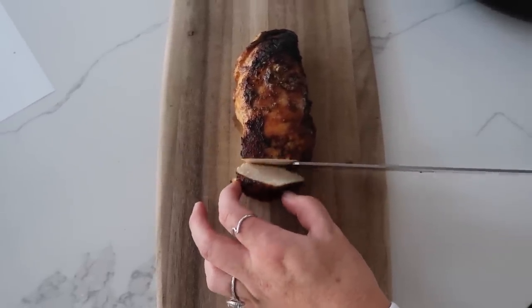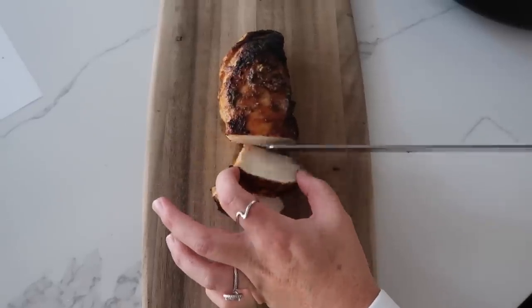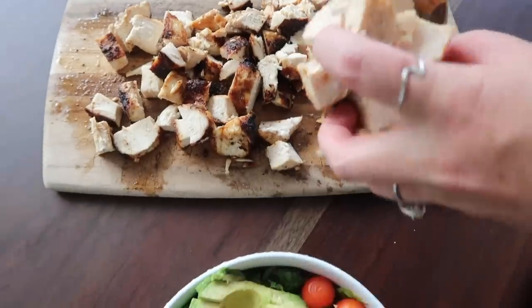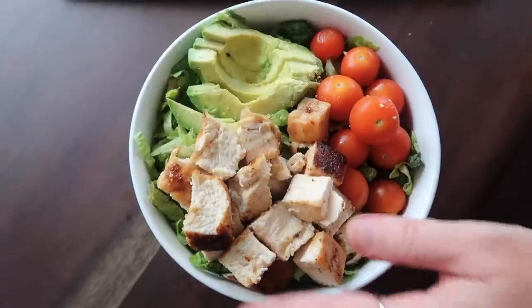Let's cut into this baby. It's looking pretty good. That is actually really juicy. I mean, if I wouldn't have burned one side, I think this would have been really good. My favorite thing to serve this with is a yummy salad — we just have some romaine, avocado, and tomatoes. Even though this burned just a little bit, we're going to taste it. It still looks good. Love it. Five out of five on that one. That's good.